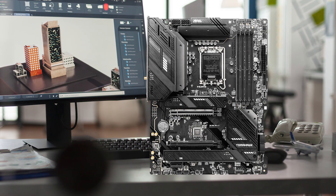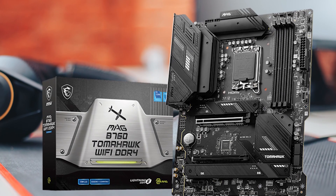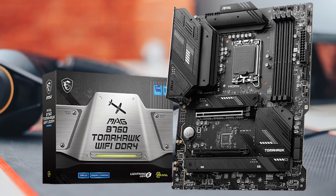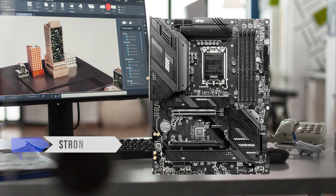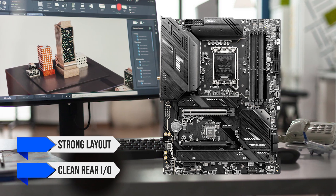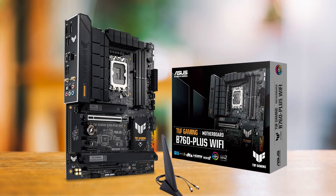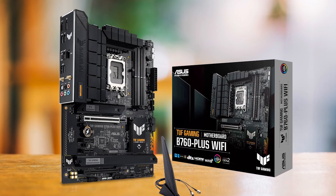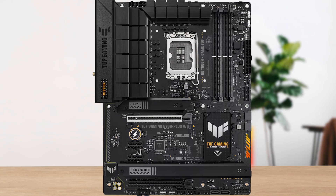If you want an ATX layout and already have DDR4 you want to reuse, the MSI B760 Tomahawk Wi-Fi DDR4 is the smarter alternative — it keeps costs down while offering a strong layout and clean rear I/O. And if you want DDR5 and a sturdier design, the ASUS TUF B760 Plus Wi-Fi is the ATX option that still stays in the realistic budget tier.